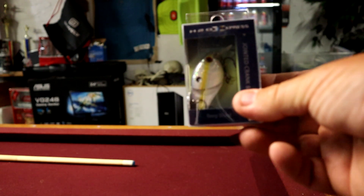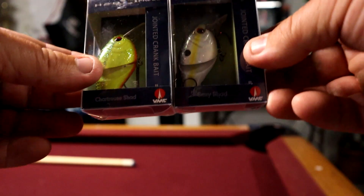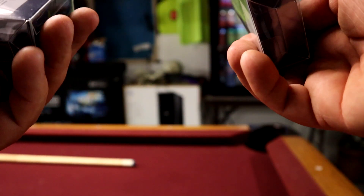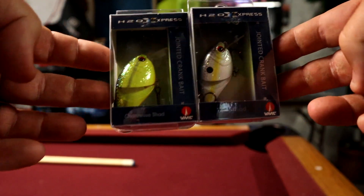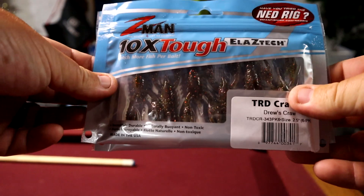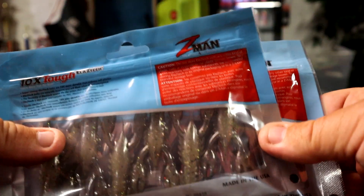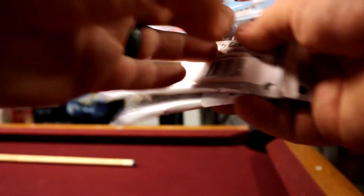Now I got a couple of these square bill crankbaits from their H2O series. These square bills are jointed and they go about two to five feet. I've never thrown jointed square bills and I'm kind of excited. And I picked up a couple of packages of these Z-Man TRD craws — the really small craws. I'm going to use these for trailers on jigs, most likely.